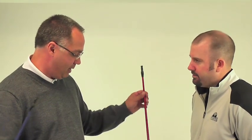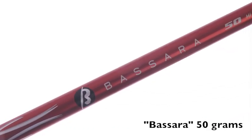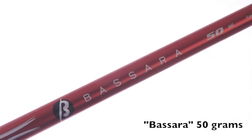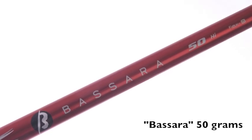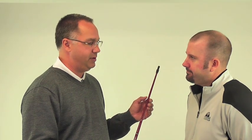Our last shaft that we use in our stock matrix is the Basara. It's a sub 60 gram shaft — it's a 50 gram shaft and the number one shaft in this weight classification. This is the profile that's going to add launch for that player looking to hit the golf ball a little bit higher to get a little more carry. And those are our five shafts we use in our fitting process for the new 913 drivers.